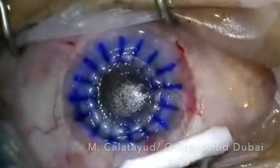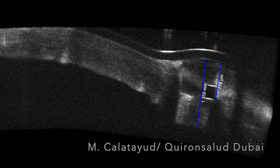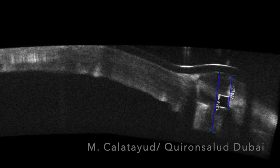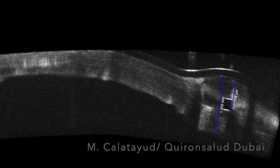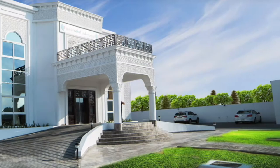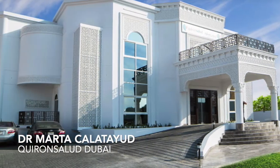We finish the procedure, and after that we check with the OCT how deep the nearing ring is. It should be between two-thirds and three-fourths of the corneal thickness to be really effective.